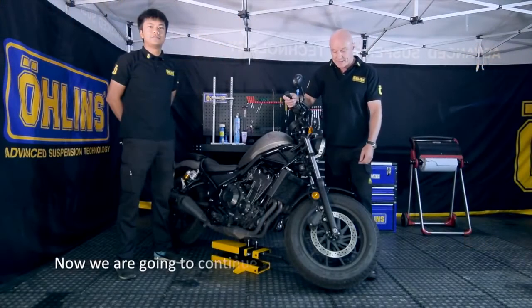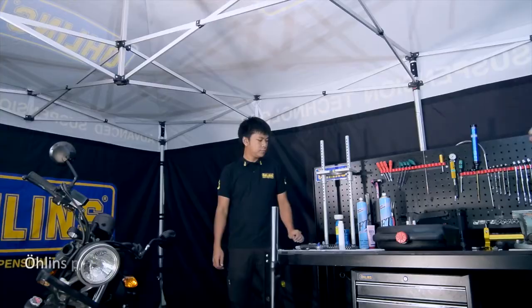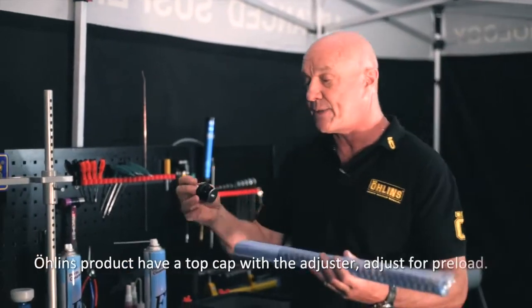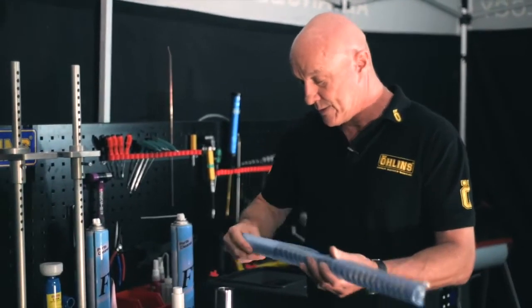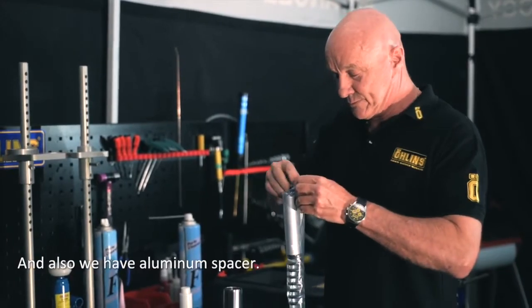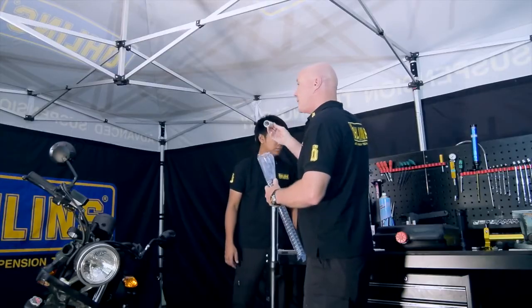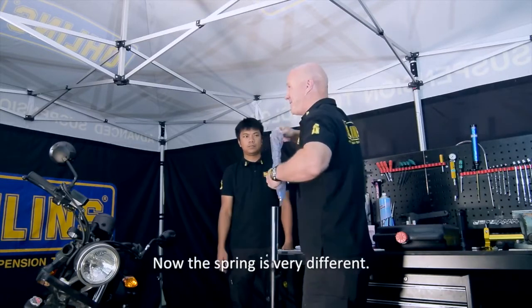Now we're going to continue with fitting the front fork kit. The Ohlins product has a top cap with adjustable preload, an aluminium spacer, and the spring. The springs are very different from the original.